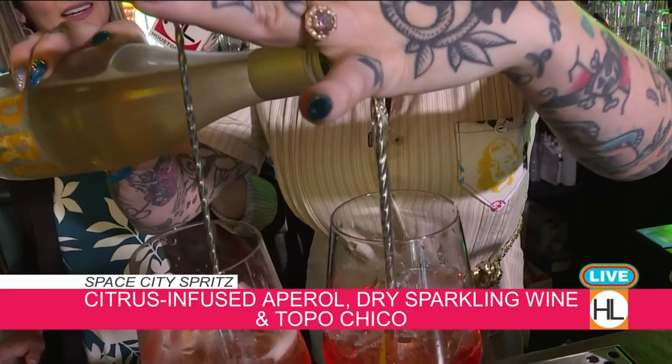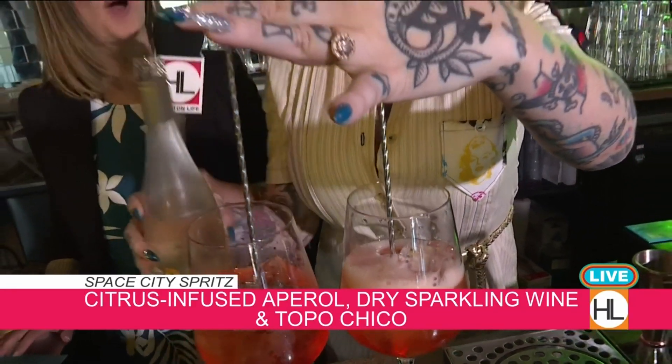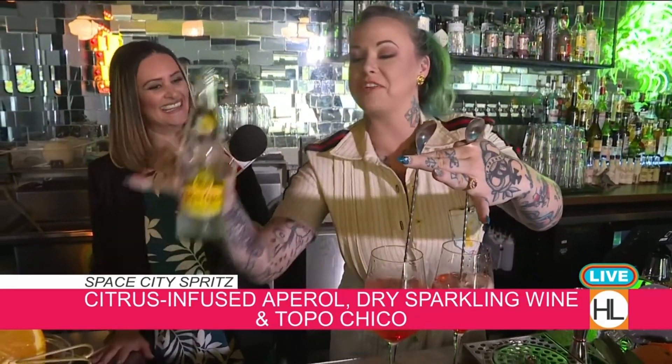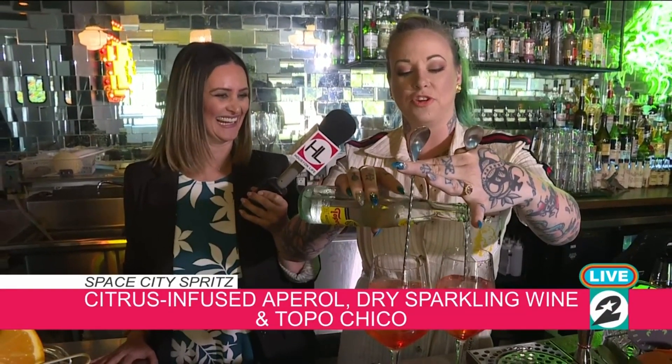A lot of people don't know that spoon trick — it makes the drink look fancy and makes us look like we know what we're doing! One hand — watch her make that drink. Then we're gonna add a splash of Texas favorite Topo Chico. It saves lives and also makes this drink light and bright.